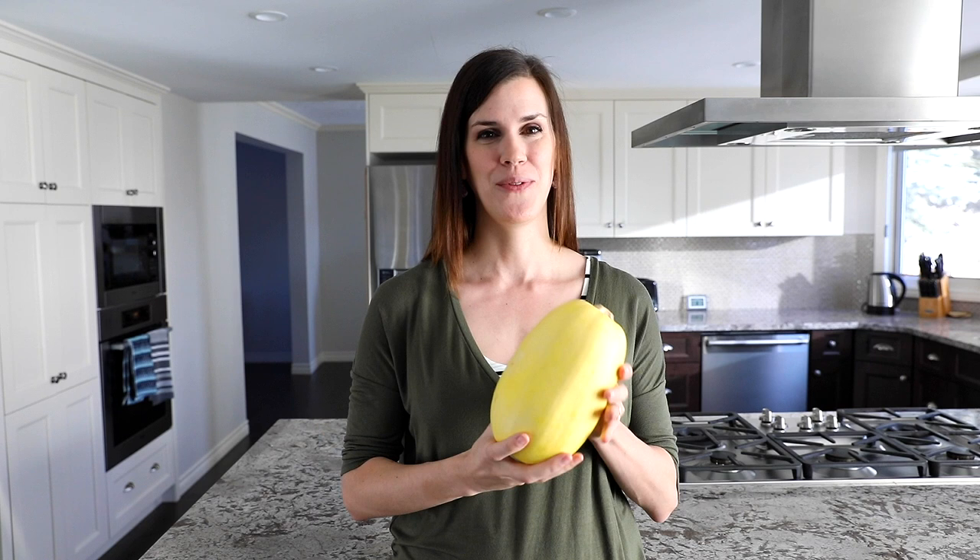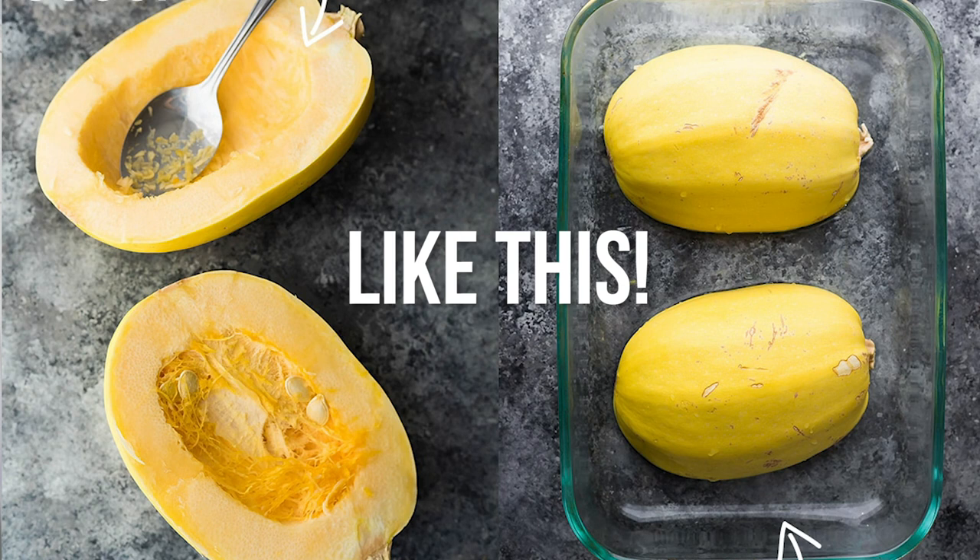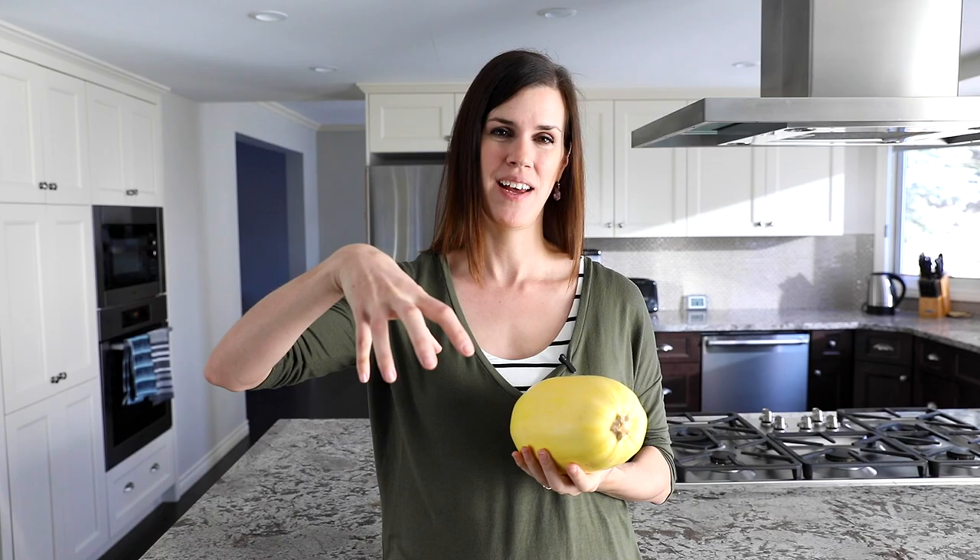When it comes to cooking spaghetti squash, I do things a little bit differently than some other people. Traditionally, you see people cutting their squash in half horizontally to make two boats and steaming it upside down in the oven. Number one, who wants to cut a raw spaghetti squash in half? Not me. They are almost impossible to cut through even if you have a really good chef's knife. It's kind of dangerous really.